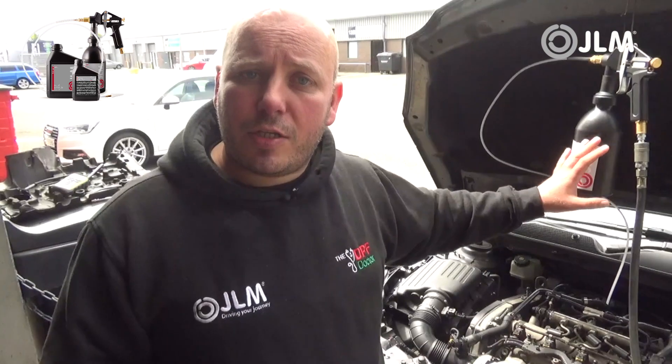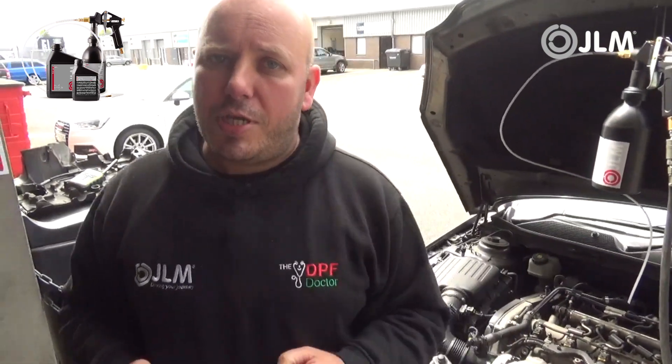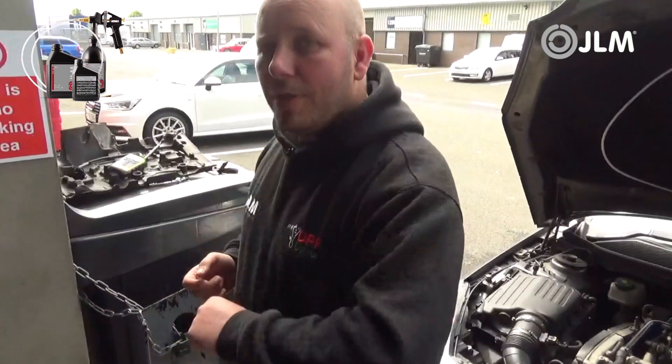So what we're going to do now is take a short video. We've just pumped in the last of the second stage flush, so we're going to go around to the back of the vehicle and see if we have any foam. Let's go and have a look.